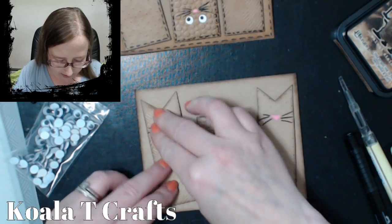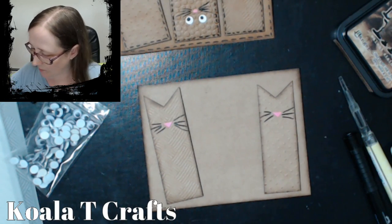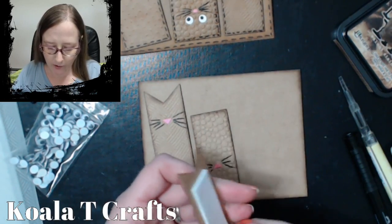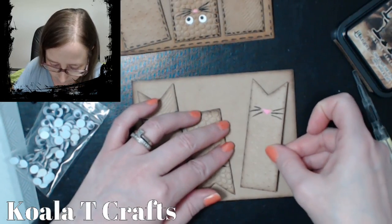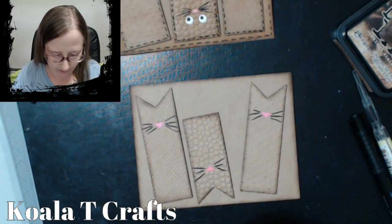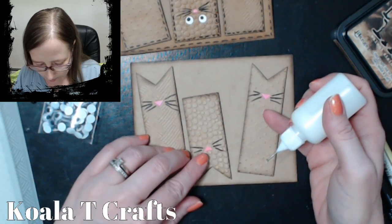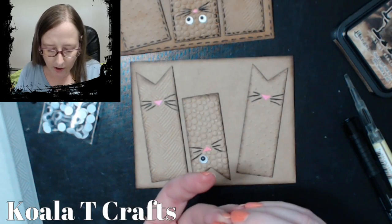Great idea — just one of the cats with googly eyes and he'd be the different one. He'll be different because he's upside down. You can do it in any order too. And these don't even have to be cats — these could be dogs or koala bears or whatever you can think of. Let's go ahead and glue these googly eyes down on him. If this glue doesn't hold them, I would use a glue dot or a glossy accent type of glue.